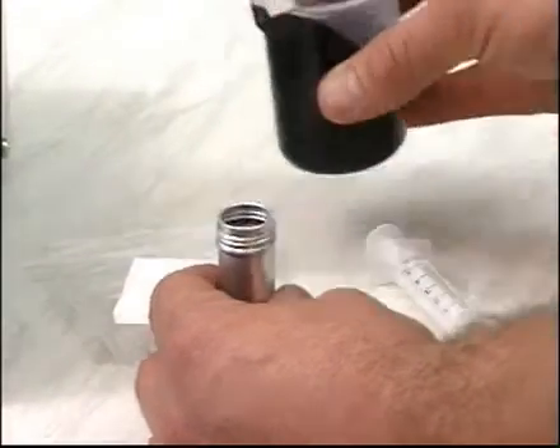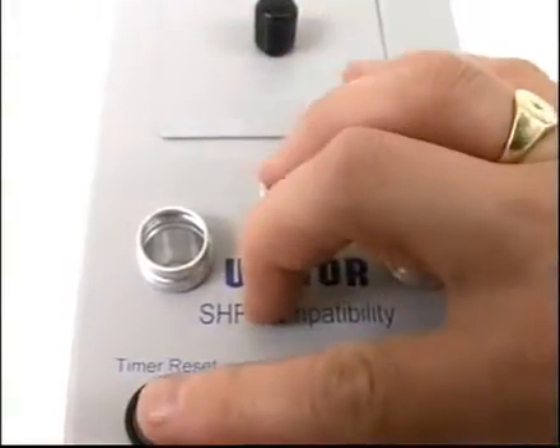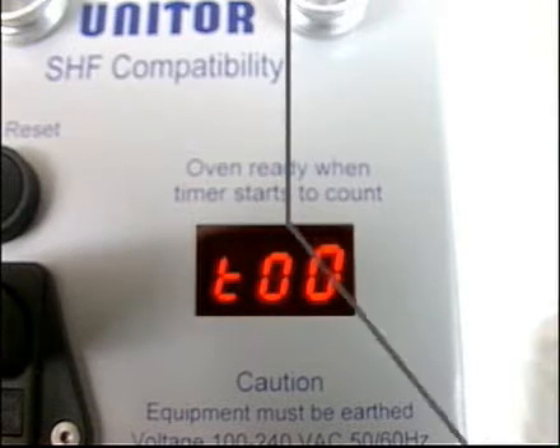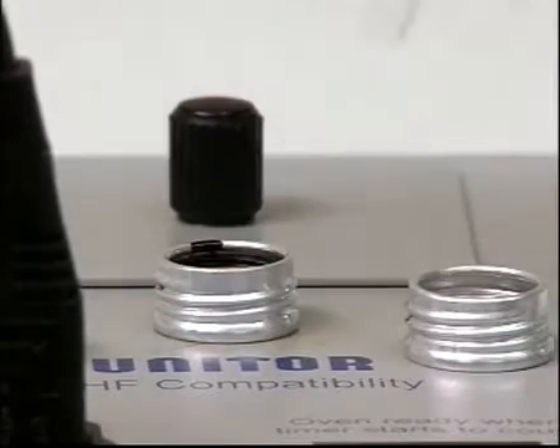The oil will fill to a height of around 30 millimeters. After the unit is fully heated to 100 degrees, place the tube in one of the preheat holes. Press reset, then wait for the timer to count to 20 minutes. Have some test paper ready.